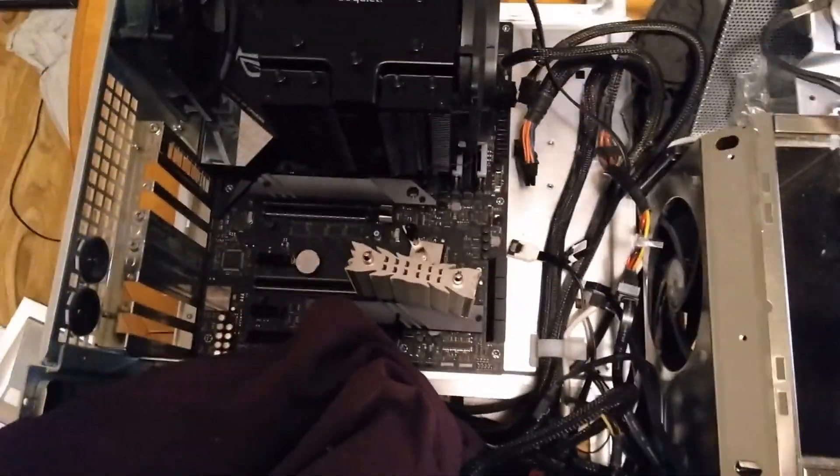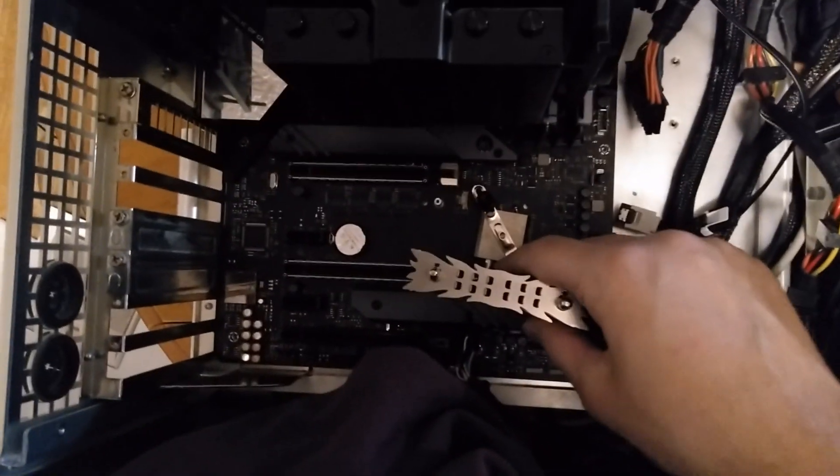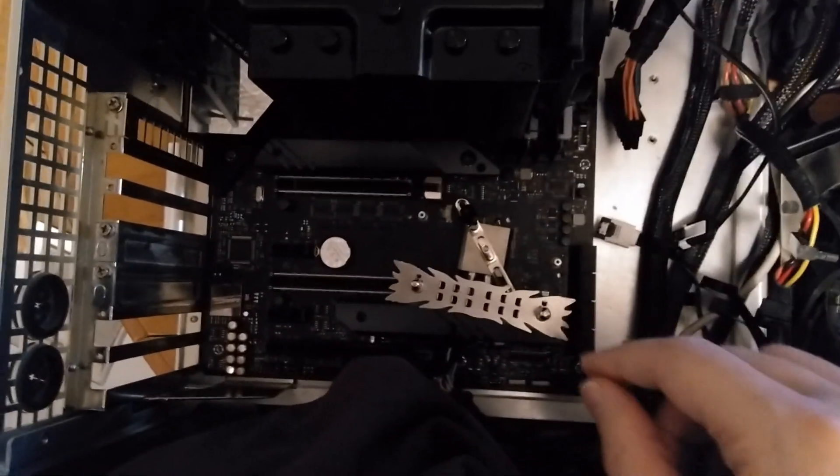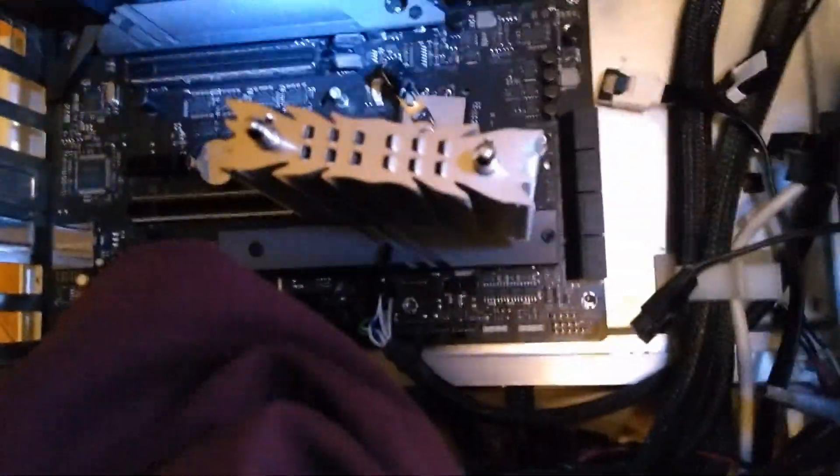Despite all my calculations there's always one little thing. This heatsink ended up having to be slightly rotated, which I suspected might be the case — it just looks a bit ugly. But I also forgot that this mounting system has ridiculously tall screws with huge washers, and this one up here interfered with the video card. So temporarily I think I might just try to get a shorter screw with a smaller washer at the hardware store.